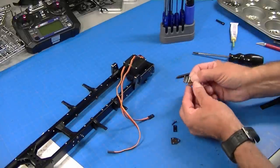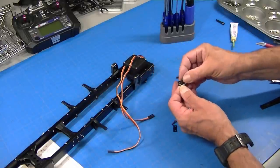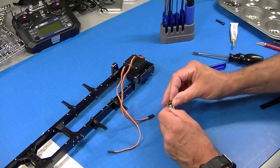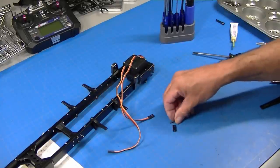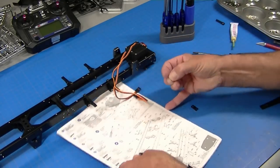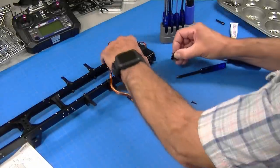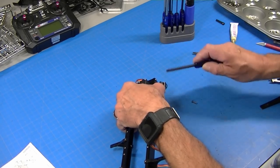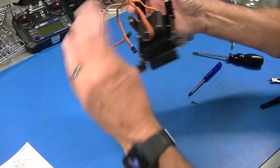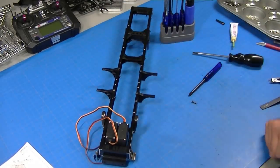The front spring hangers go together like this. I always mount the dimple part away from the work — just drop the screw through it. I've already used the instructions to pick out the correct length. There's a plastic spacer that goes behind here, and it just mounts in the front of the frame. There's the finished spring hanger. That completes the basic chassis assembly.